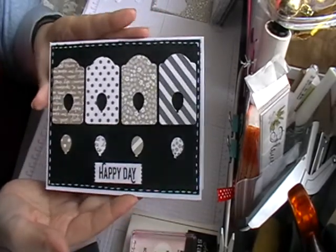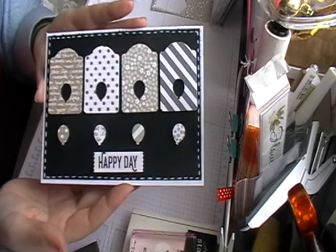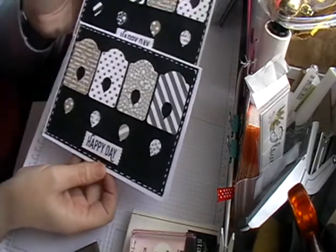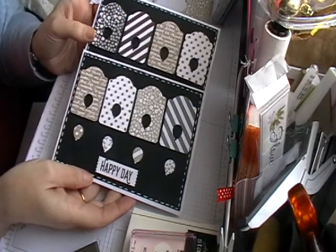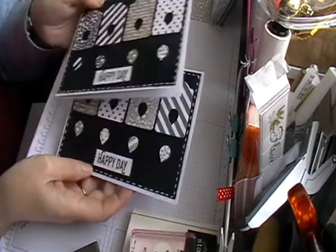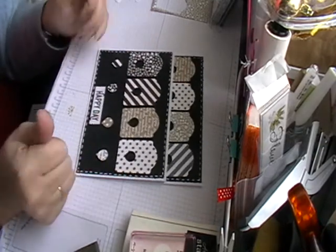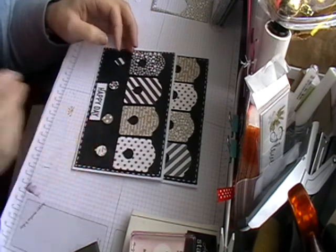And there you go — a nice quick card just made from scraps, but it looks really elegant. You can get two different looks just with different papers in different colours. The papers I've used are from the Basic paper stack from Stampin' Up. Thanks for watching — if you like my videos, give me a thumbs up or even subscribe, and I'll be back with some more. Bye!